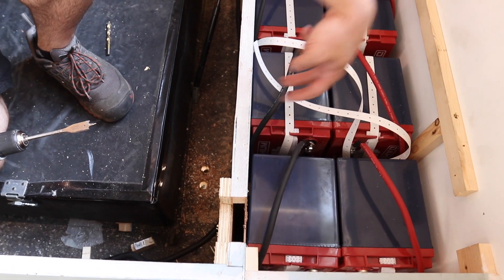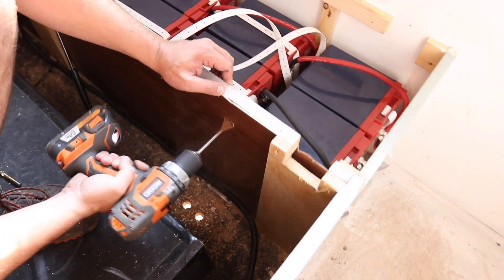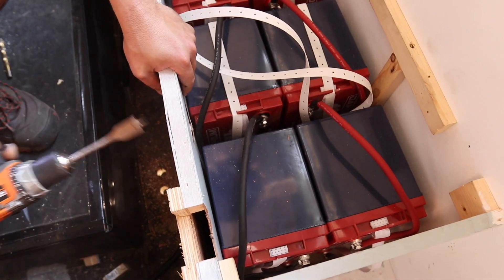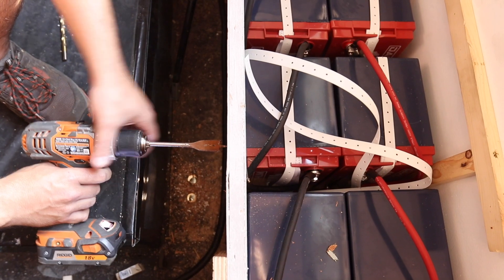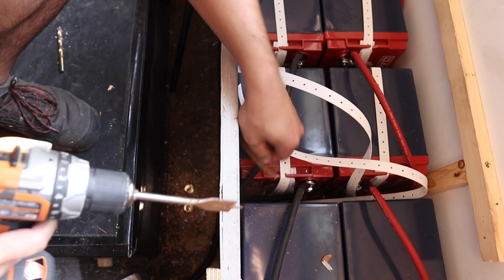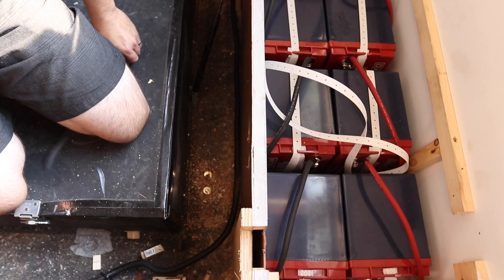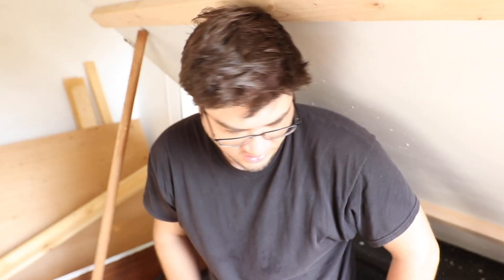10 batteries under the bed. Drilling two holes so the battery cables can come up, over, and straight down. A bit of an overshot with the drill — 'I shouldn't have done that' — but we're through. The battery cables will run through these holes. Once done, we'll fill the gaps with expanding foam.